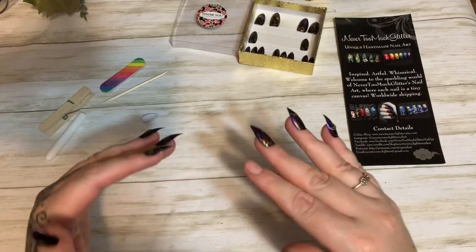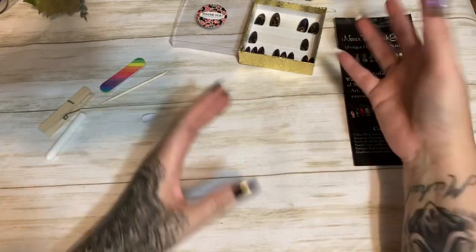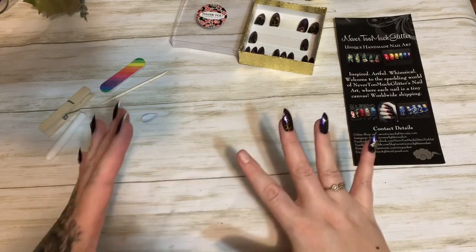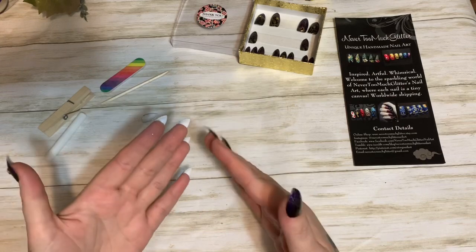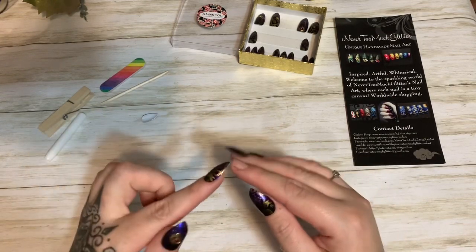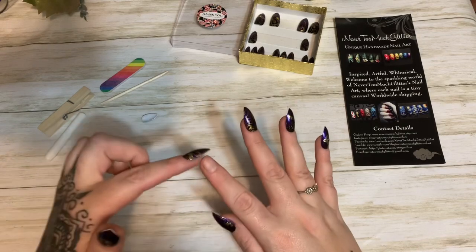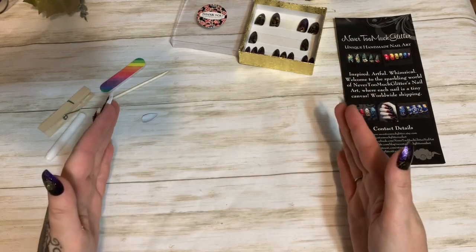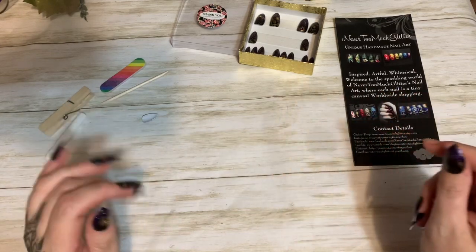My nails stay on at least a good two weeks if I don't take them off because I see another pretty set and want to switch. What I do is make sure my hands have not been wet for at least four to five hours before applying, because your nail, depending on your nail type, can be very porous and will absorb moisture. If your nails have absorbed moisture and you go to glue the nail on, they're going to release way prematurely.